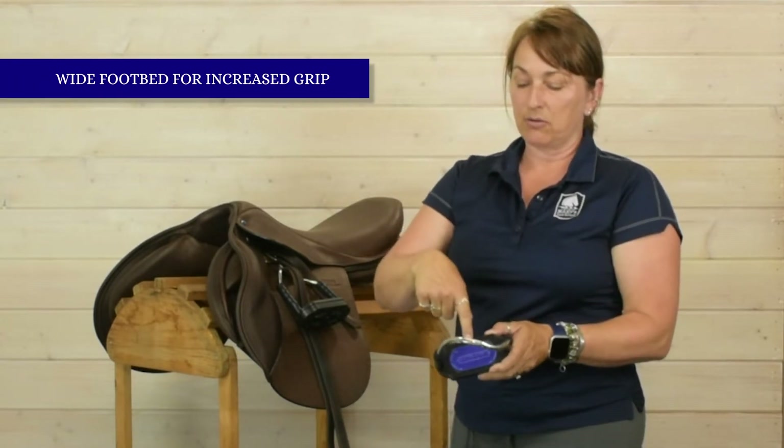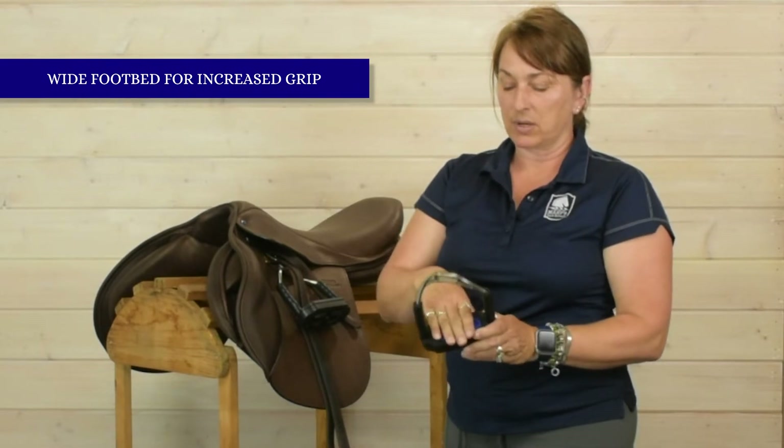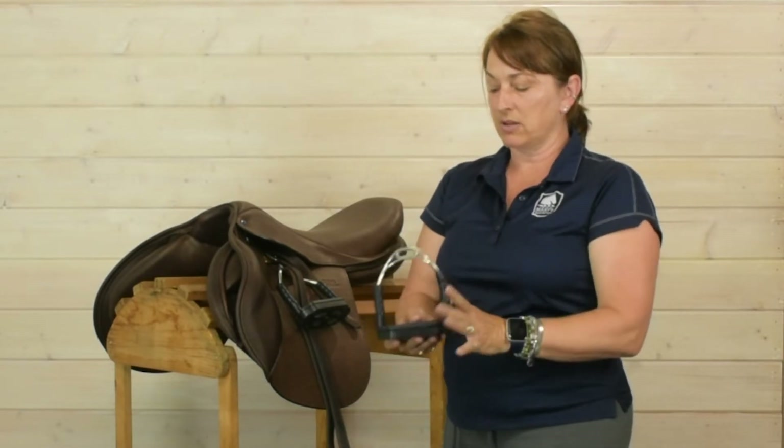It has a nice wide footbed. It's not a narrow footbed, it's a pretty wide footbed. Lots of weight disbursement, very nice grounding feeling.